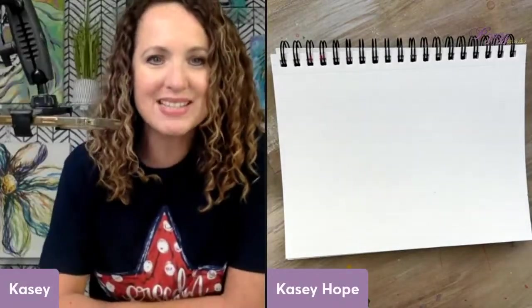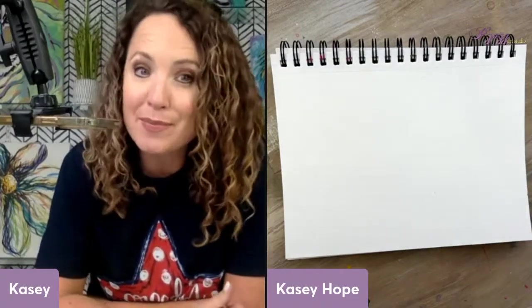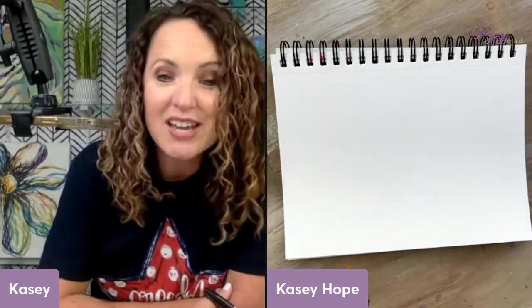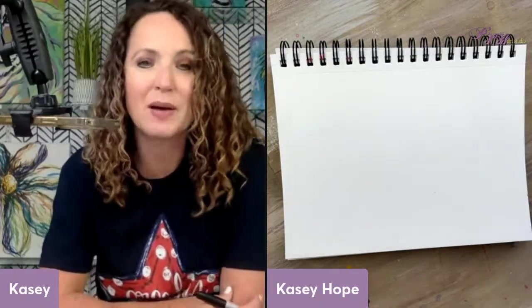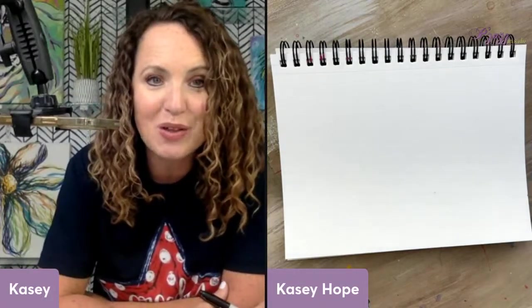Hey y'all, it's Casey Hope from Pizazz and I am here to show you another fun little something to do with the kiddos. I know lots of people are out of school, maybe you're on vacation — you are looking for something to do to keep those little ones busy, and so every day this week we have come on and shown you a fun little doodle that they can do along with you.